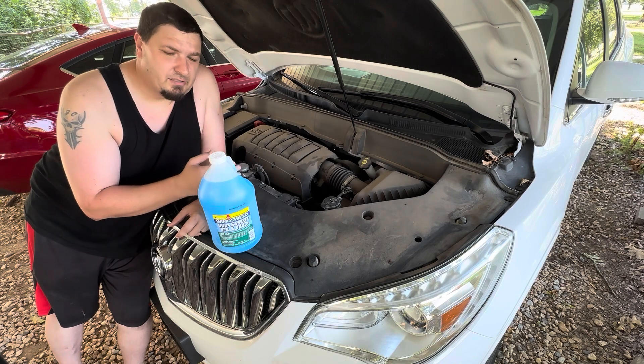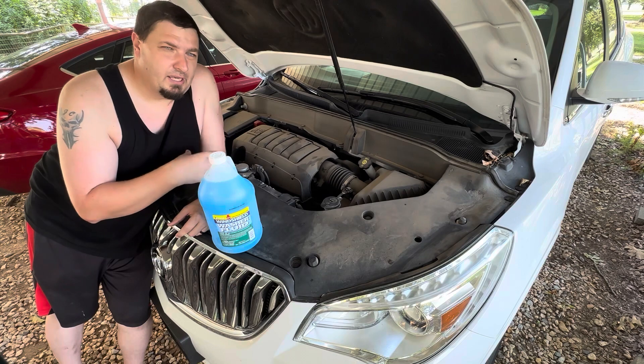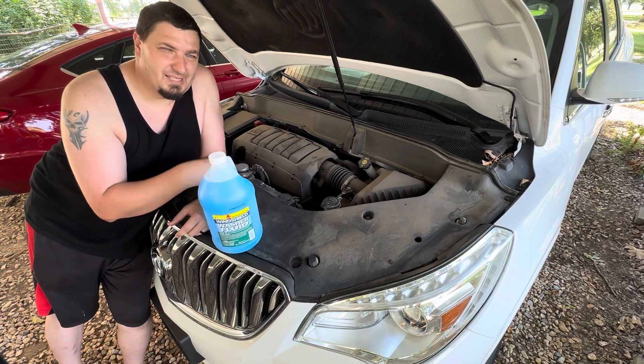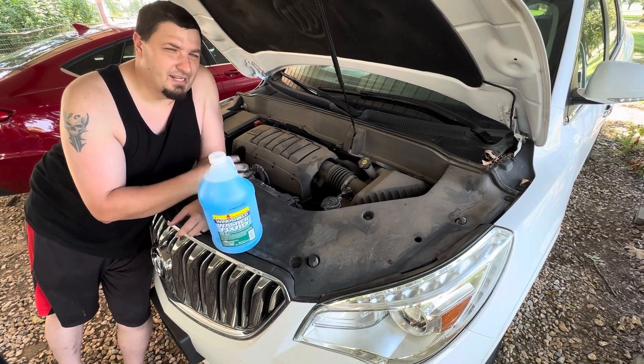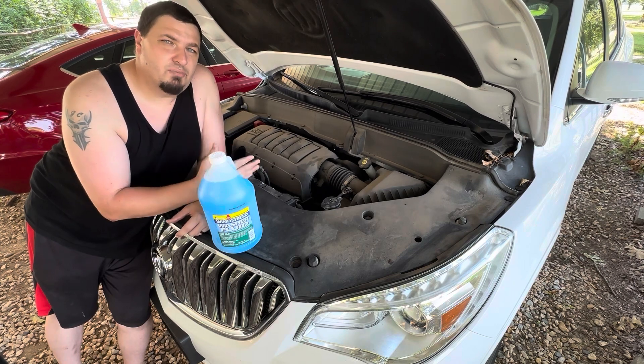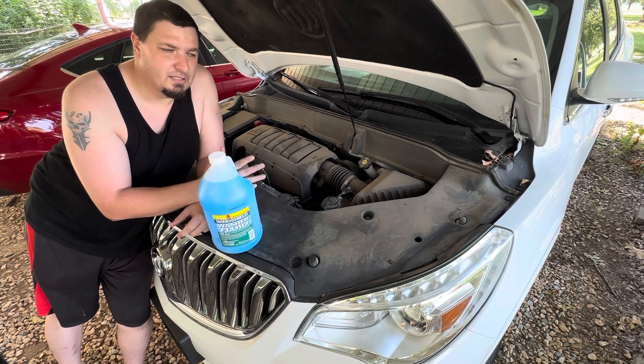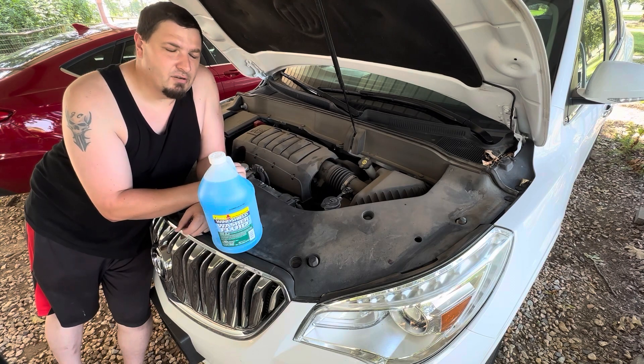But the key is don't mix, like a half blue, half green. It'll make a sticky gel and it doesn't clean your windshield as good as it should. So whatever you put in, try to stick to that kind, so it doesn't mix and match and leave any residue on your windshield.